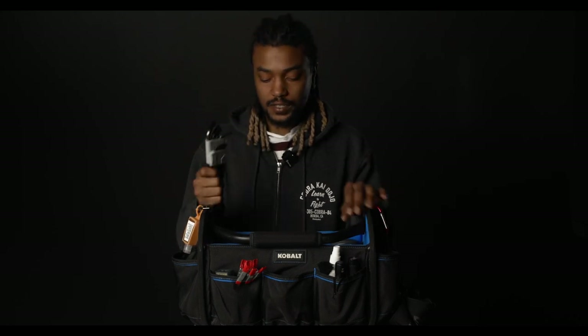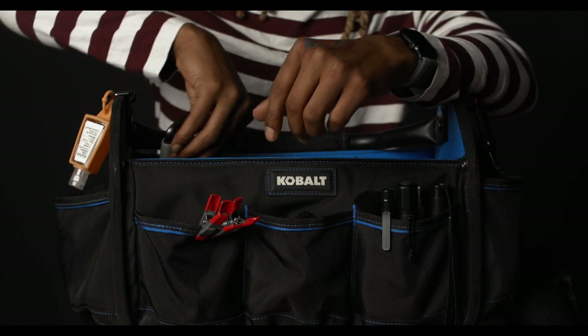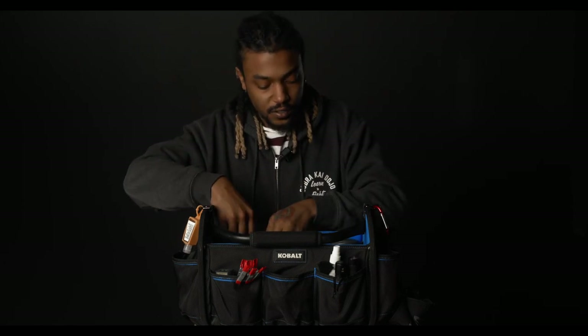My probably most used tool on set is the allen keys. When rigging the cameras up and putting things on there, I use them to tighten everything and get a nice tight grip on the magic arms or whatever I'm rigging up to the camera. I keep two sets — your standard allen keys and your star allen keys. If you work with RED cameras, there are certain screws that require the star allen key, so I would get both. You'll find all the links below in the description.